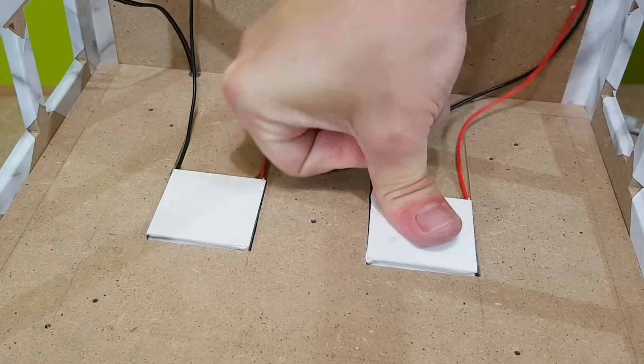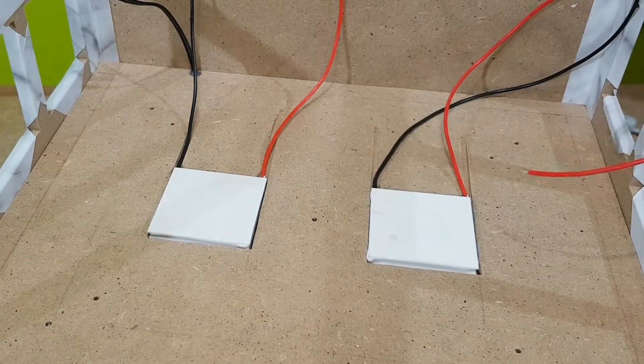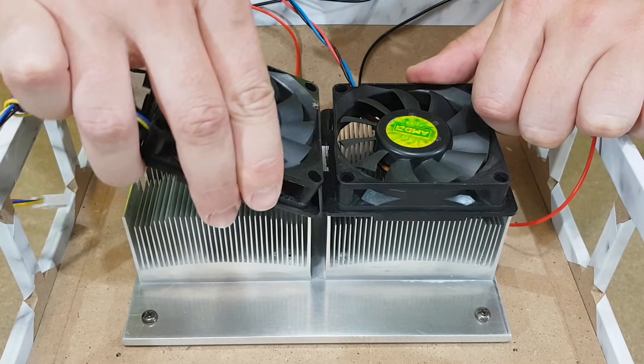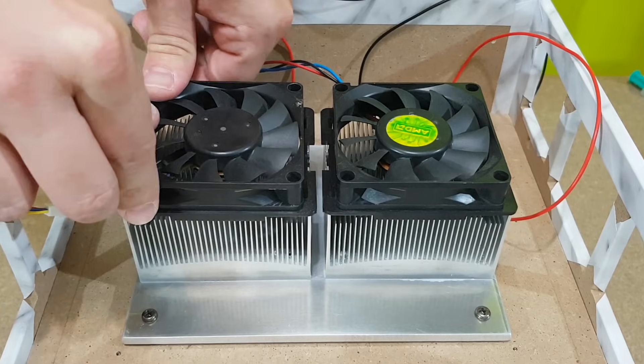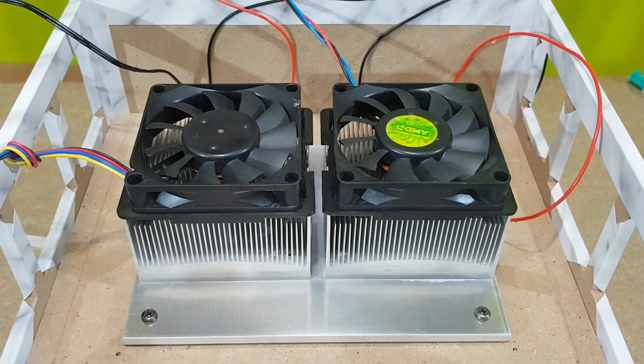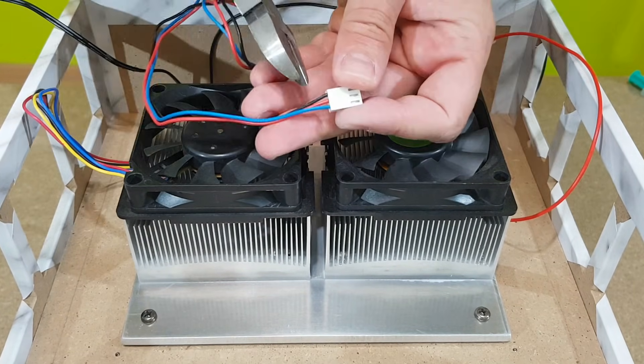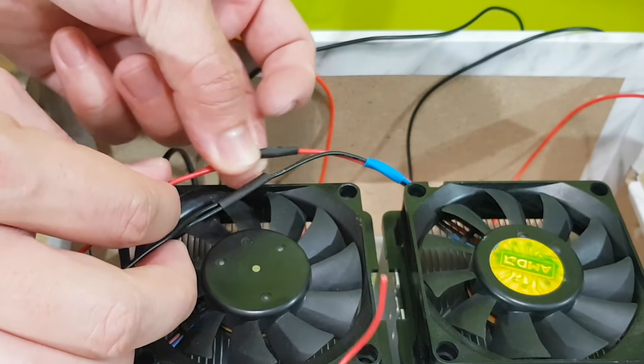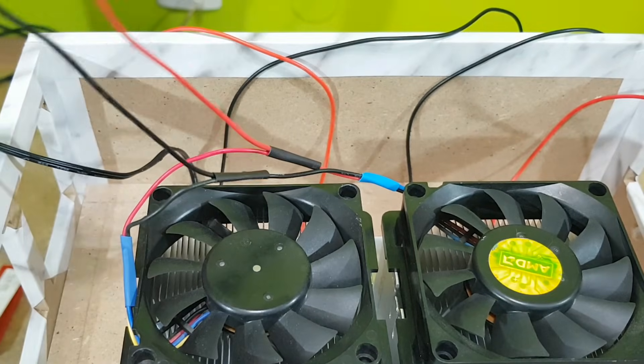This video is getting too long, so this will be the end of part 2. Just kidding — let's finish this project. I gave these old fans a proper clean, now I can mount them. The connectors will be cut; only the black and red wires will be used. I will connect the fans in parallel and insulate all the soldering joints with shrinking tubes.